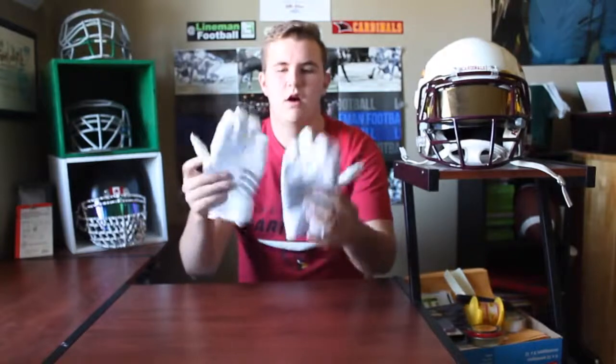What's up guys? Welcome back to another episode of Lyman Football. Today's video will be the review on the Adidas NastyFast brand new Lyman gloves.